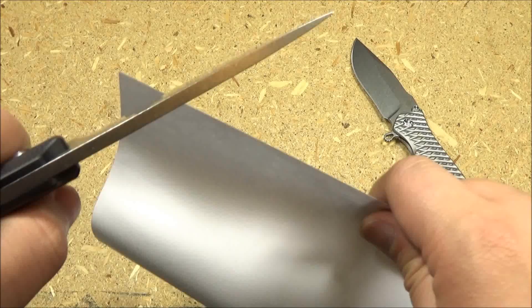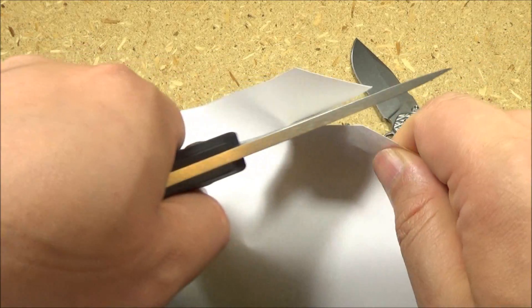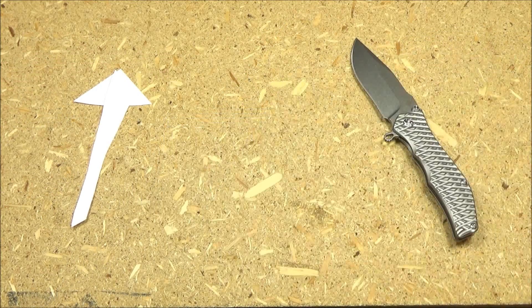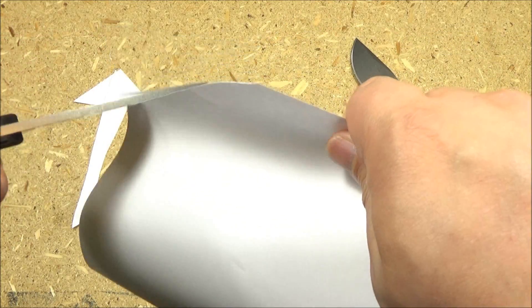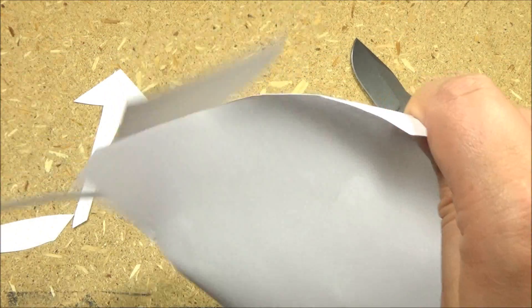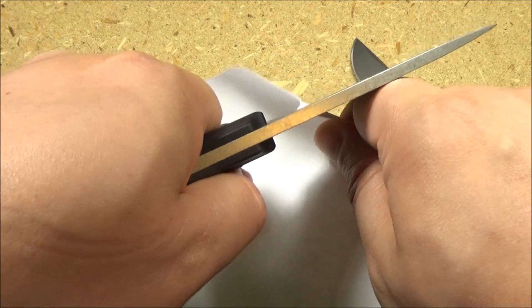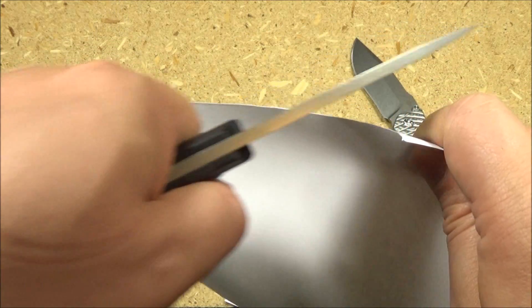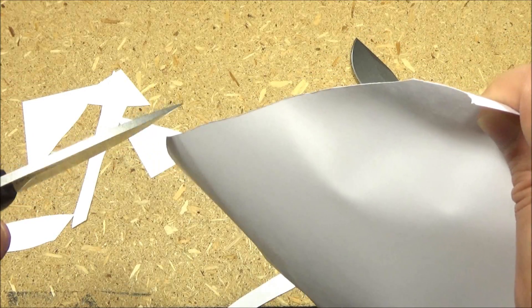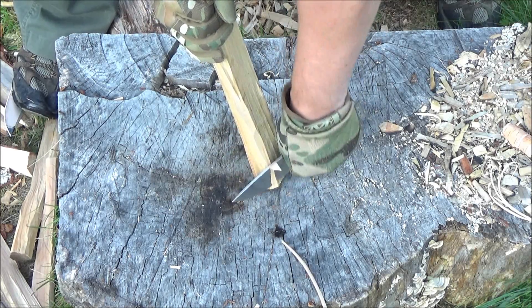Initial sharpness demonstration. It came quite sharp. Kaiser did an excellent job putting an edge on that S35VN blade, and it should retain it pretty well. The knife comes quite sharp. Here I am making some shavings.